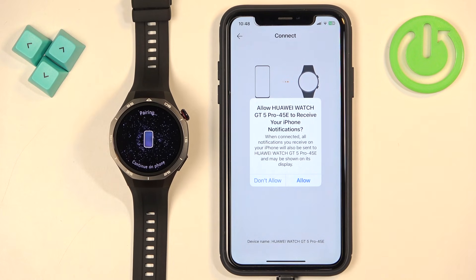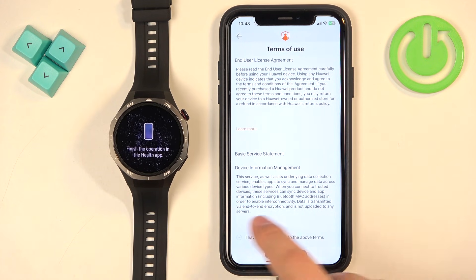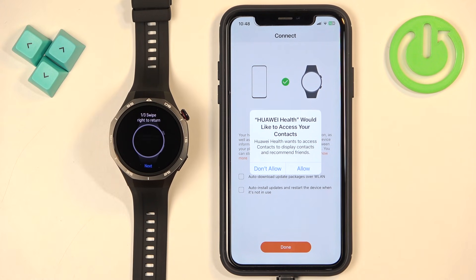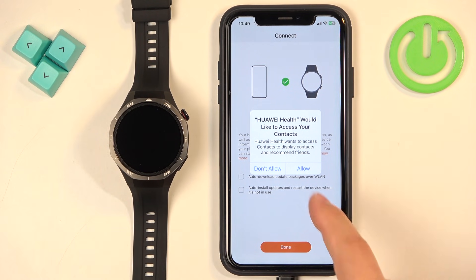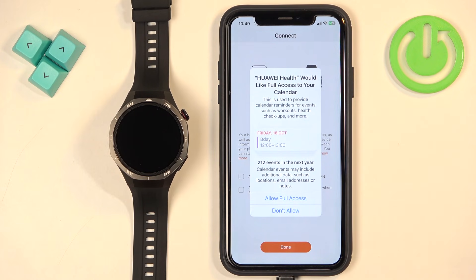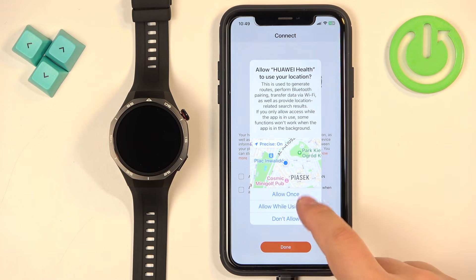Allow notification permissions. Check the boxes and tap Next. Here we can allow permissions for contacts, location, and other features. Contacts are required if you want to see notifications about calls — it will display the name of the contact and the number. Tap Allow or Don't Allow based on your preference. Next we have calendar access, which is for events and event notifications — allow or deny it. Then we have the location permission, which is useful for local weather and tracking your routes on the map — allow or deny it as you like.